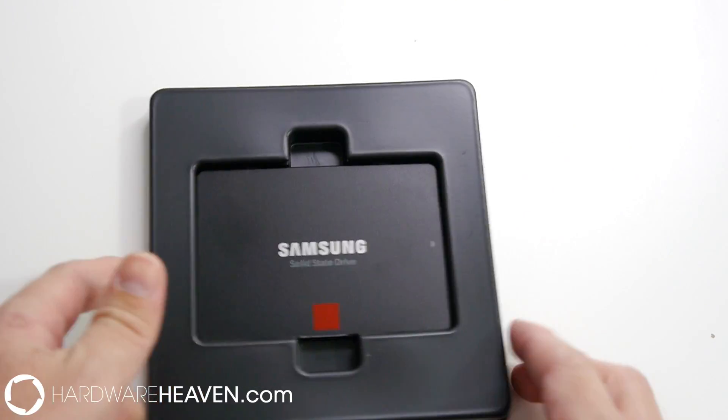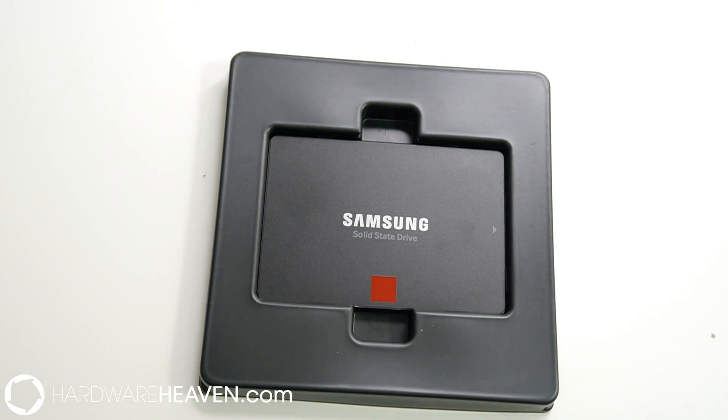The warranty on this drive is worth talking about first, because often you'll find that an SSD is three years or five years for the warranty. This new 850 Pro is 10 years, so double most other drives — really all other drives — and more than triple some of the other drives.